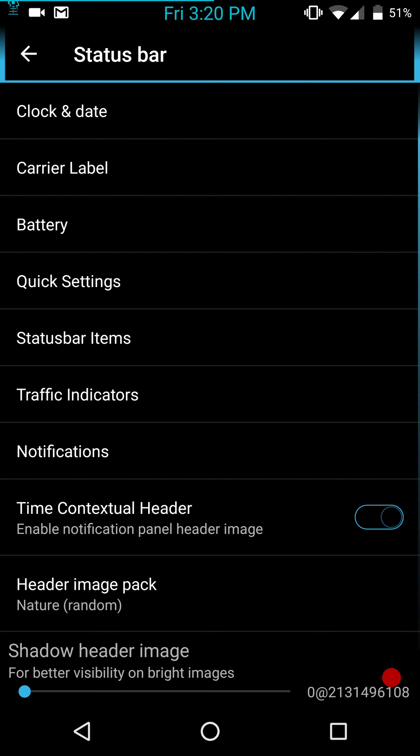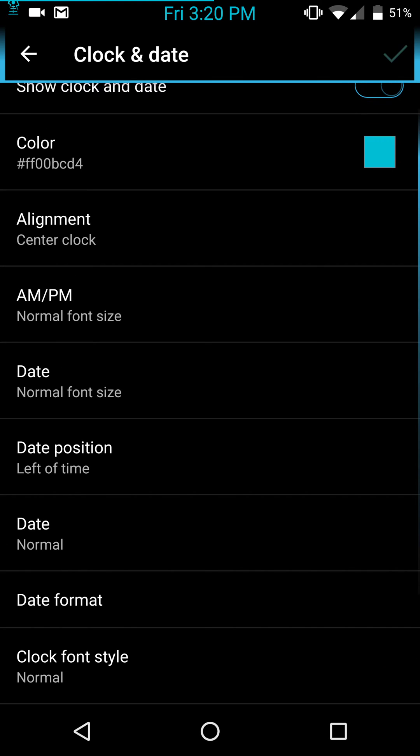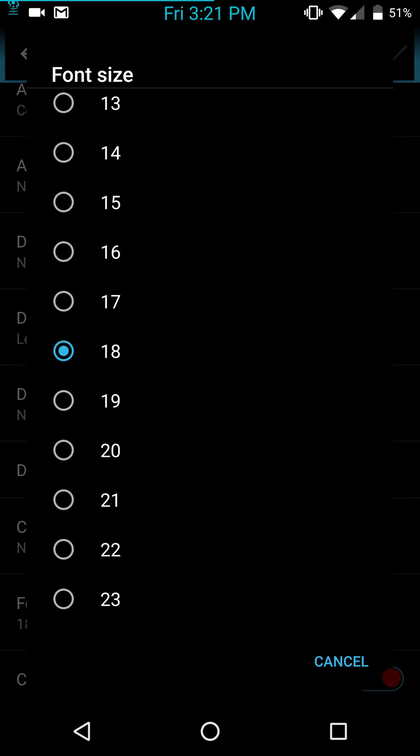Next up are your Status Bar settings. You have clock and date. What I like about this ROM is it gives you options to color things. I hate white in my status bar — this is one of the few layer-supported themes that allows you to change that. That alone gives me good cause to keep the ROM running. I have multi-ROM so I can run up to six different ROMs. This even gives you the option to make your clock big enough to actually see it.